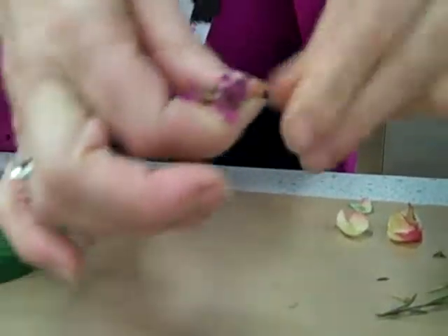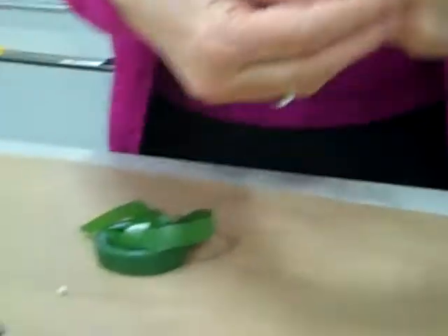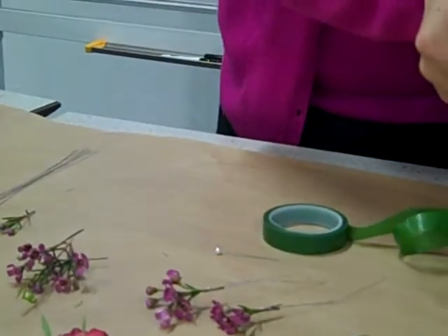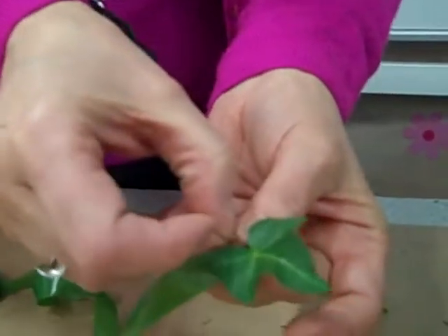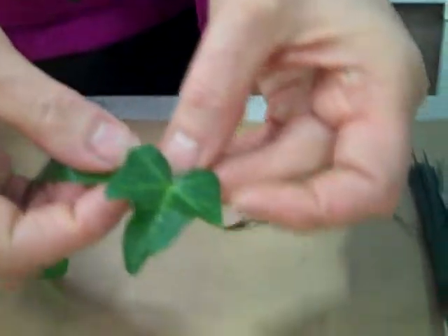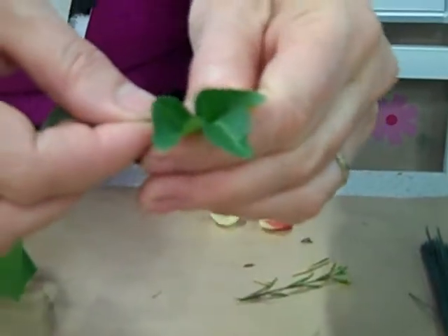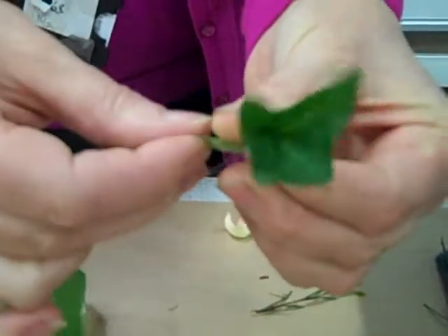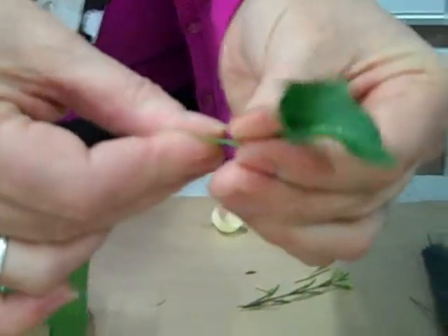You do that with them all, and then you tape. So when you tape, hold it round the back. Pinch, and you really pull your tape to get it nice and thin, because the idea is that you have it nice and light.